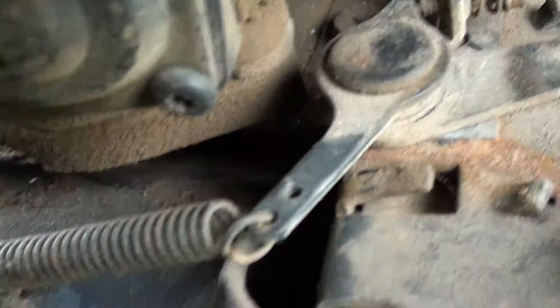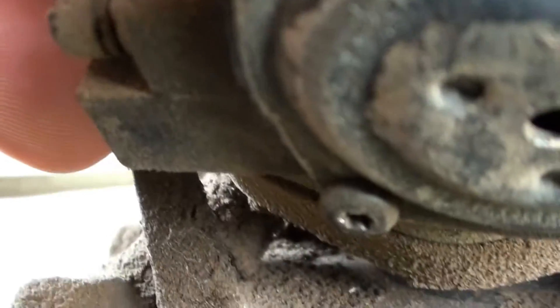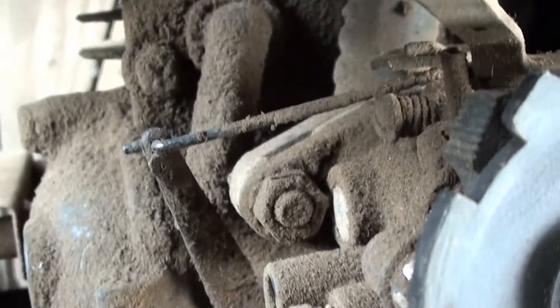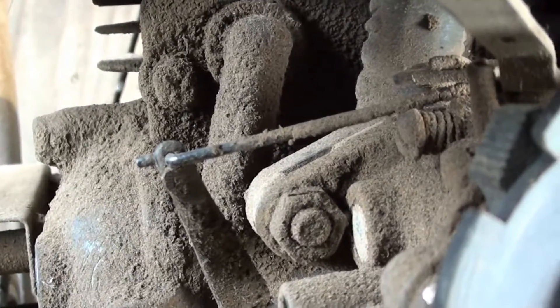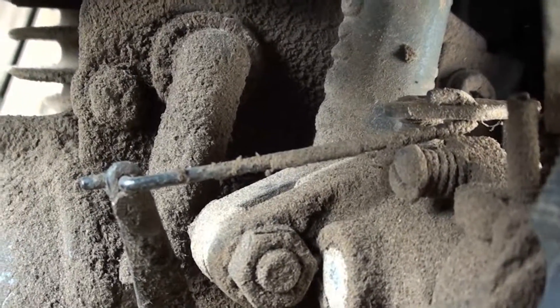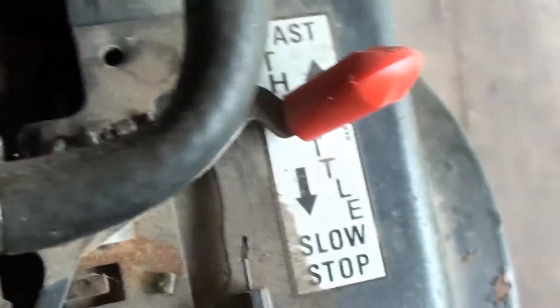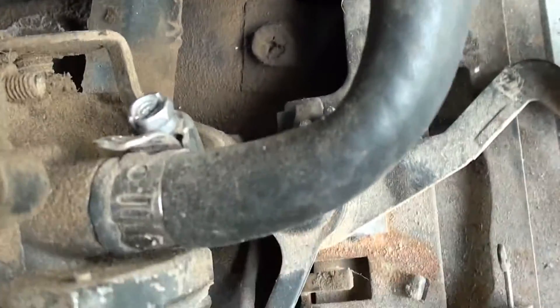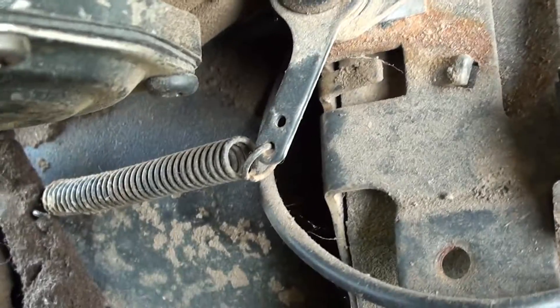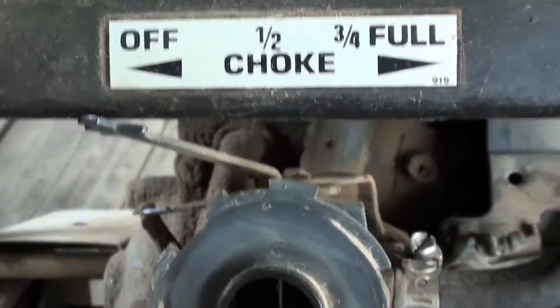That's off the throttle again — the spring goes over to whatever you call this thing here. It's a pretty simple setup. I'm not really sure what particular part or piece of linkage he's looking for, but that's it — you've got your throttle and your choke.